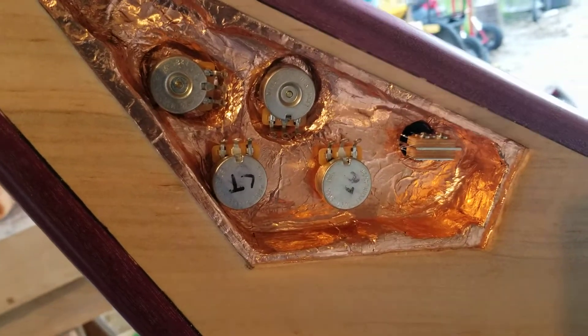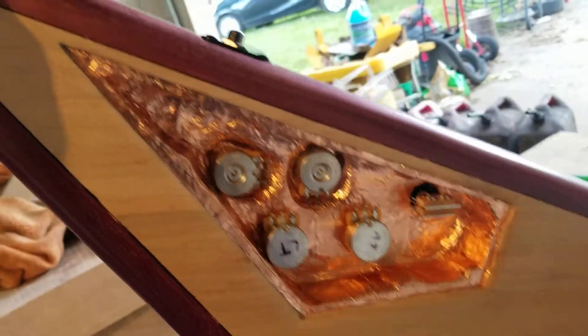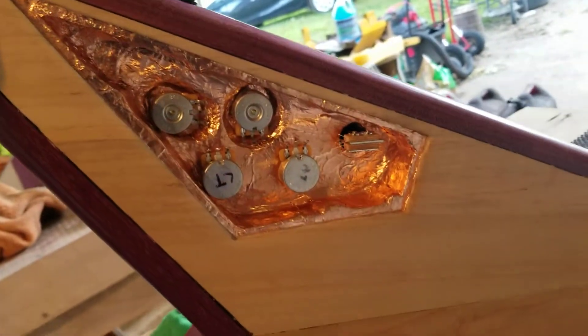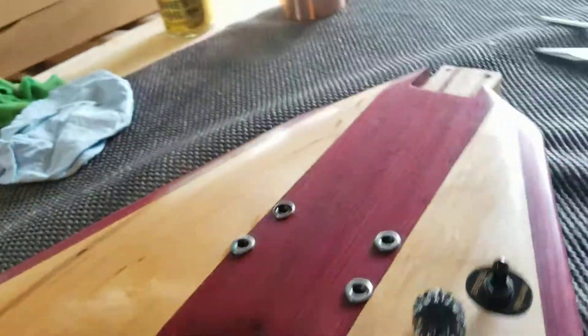I got one more little tiny thing to do up here, which is get that pick guard cut out for that hole, basically for the cover. Although I may just wait on that a little bit and actually get it all soldered up beforehand — so may just do that and take it inside.